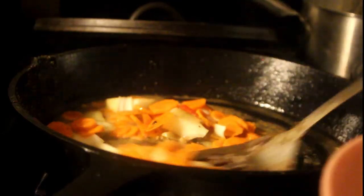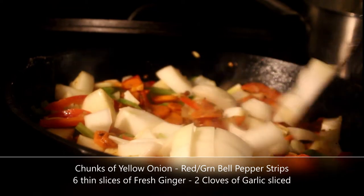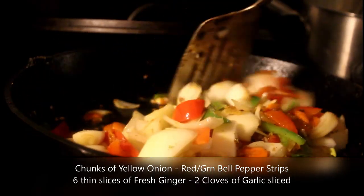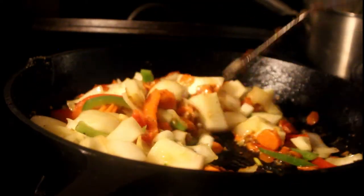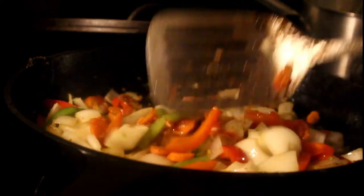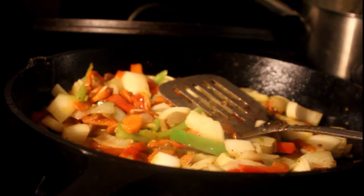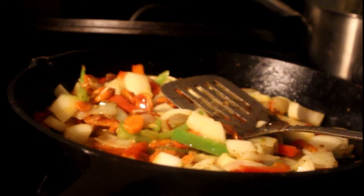We're going to do carrots. If you want to blanch your vegetables first — your carrots and broccoli — you can; I did it last time but I forgot that step this time. Let those onions get nice and happy. I didn't put broccoli in here because I wanted that to be a separate dish, but you can put whatever vegetables you want. Chinese food is very forgiving — don't stick to just what you see in restaurants.